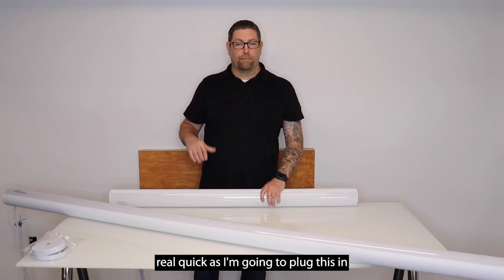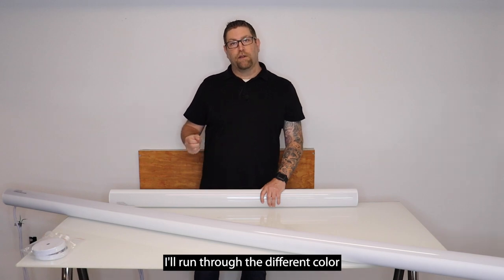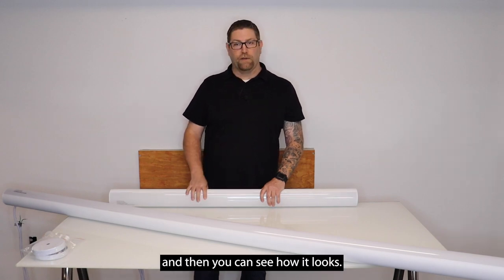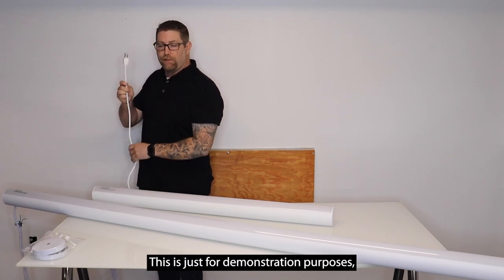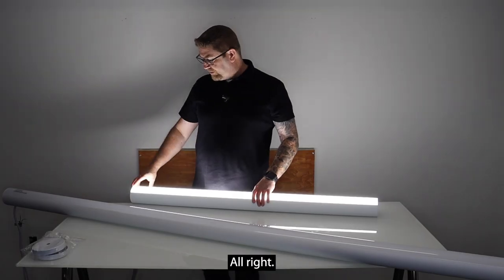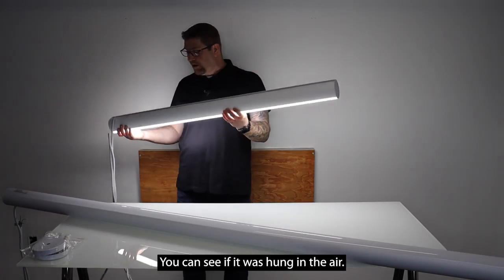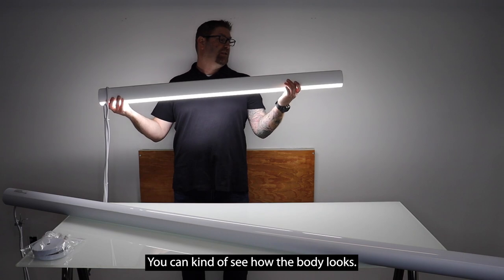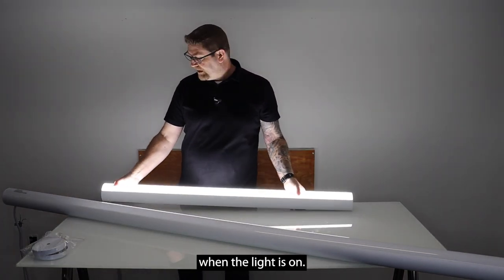I'm going to plug this in so you can take a look and see what it looks like lit up. I'll run through the different color temperature settings so you can see how it looks. Note that this fixture does not come with a plug end on it like this — this is just for demonstration purposes. Now that it's lit up, it gives you a nice smooth look, and you can see that nice seamless tubular shape when the light is on.